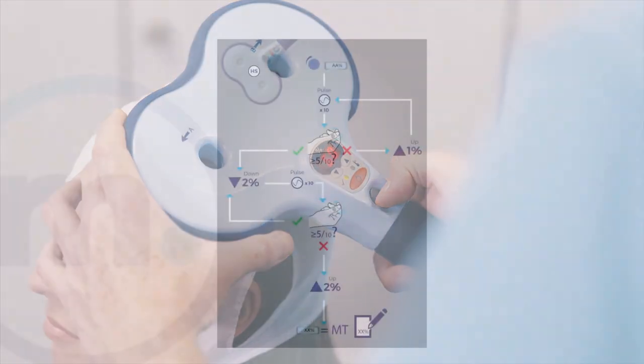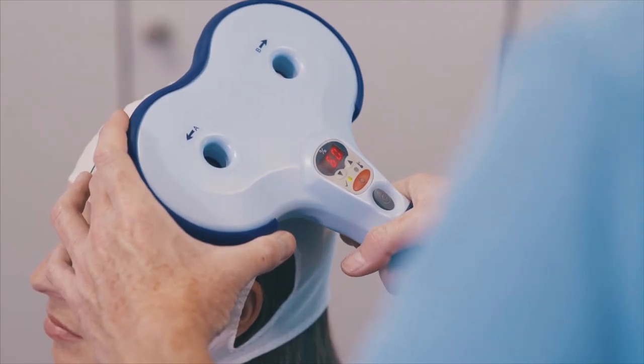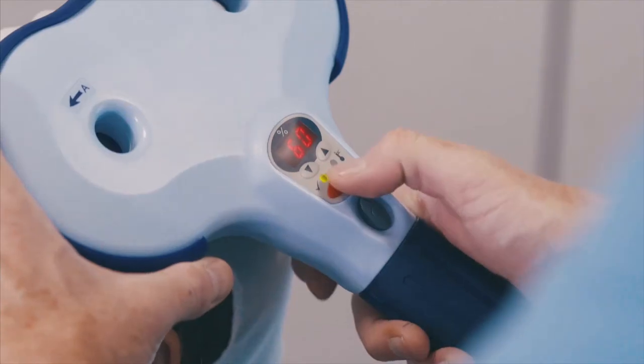Follow the second flow chart in the operating manual, using the coil up and down buttons to adjust the power. Press the red stop button to disarm the coil. The power level defined by the flow chart should be noted as the patient's motor threshold level.